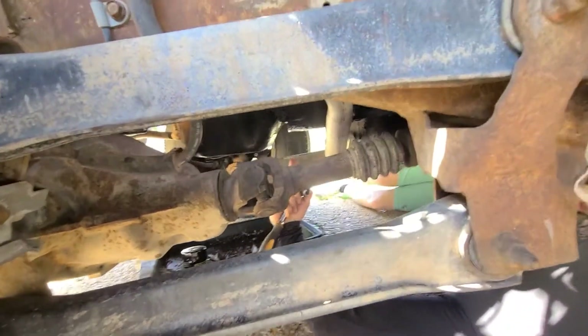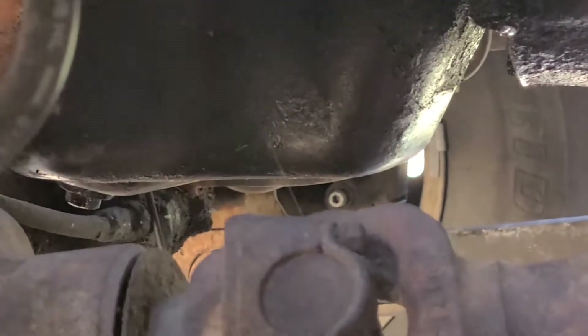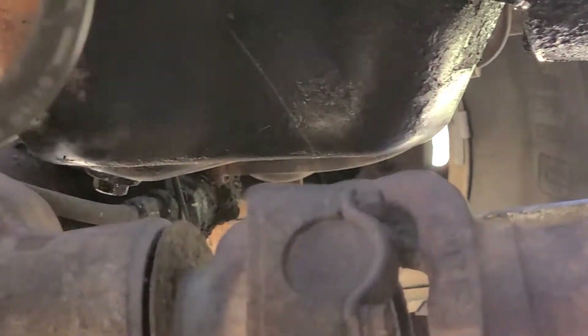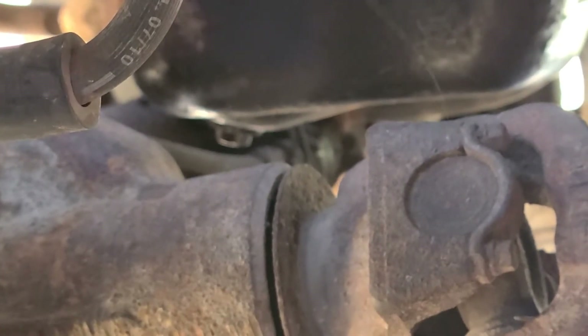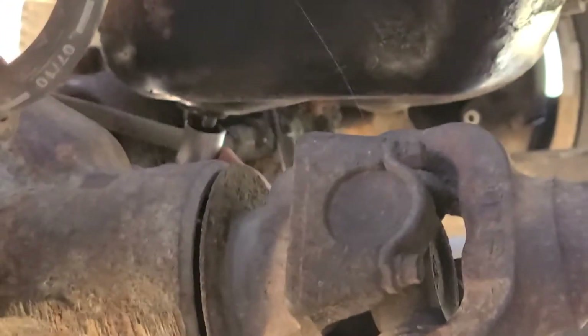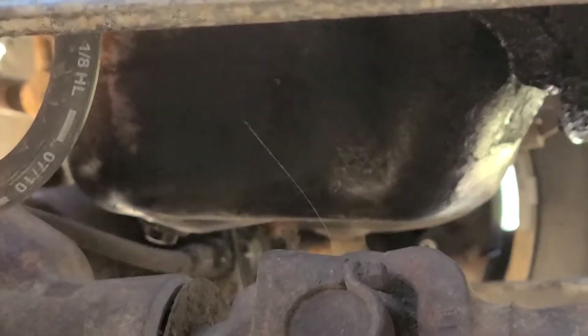Mine leaks everywhere because I got a rear main seal leak. I need to pull the oil pan gasket, pull the oil pan, and switch the gasket — that's a lot of work. The one time that's getting done is if my transmission goes, knock on wood. So Kyle's gonna come in here and show you how easy it is to change the oil.